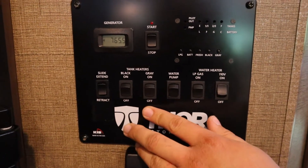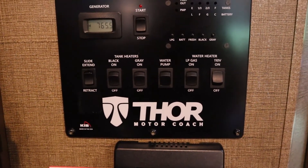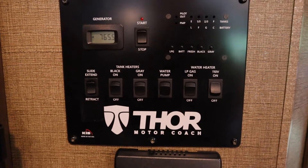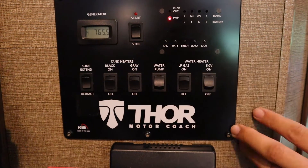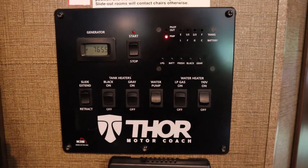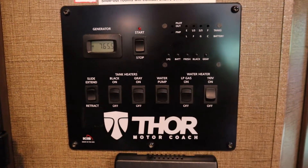Down here you have switches for the tank heaters — you won't have to worry about those, they're just for winter so the tanks don't freeze over. The water pump: switch this on and the light will turn on. You can get water from any of the faucets when the water pump is on. We recommend you have it off when you're driving just in case a faucet opens.